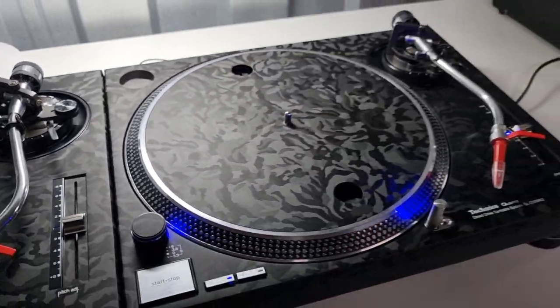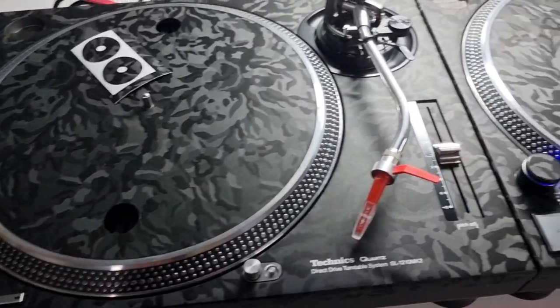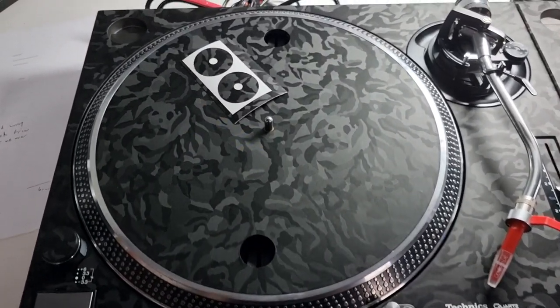So I've got one turntable turned on to show you — the other one obviously isn't connected but you get the idea. I've seen these a million times before now.